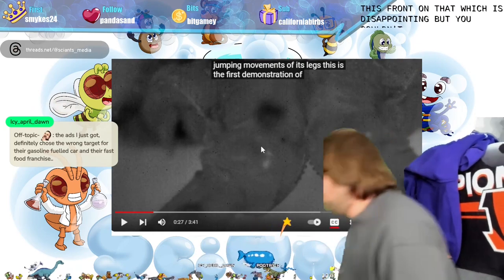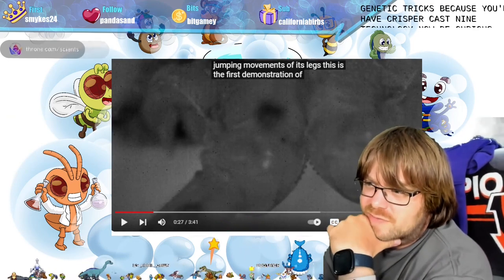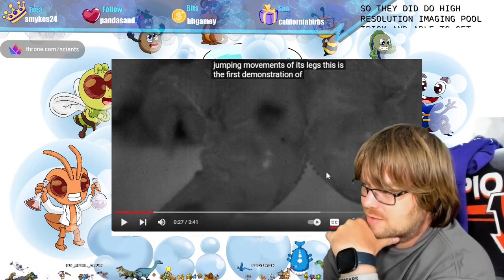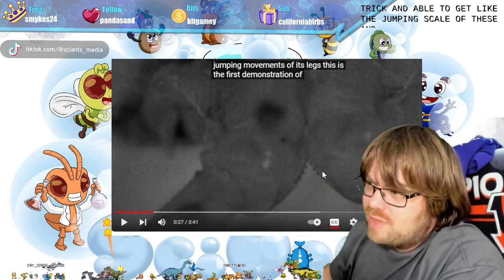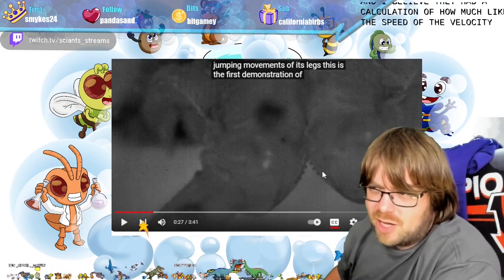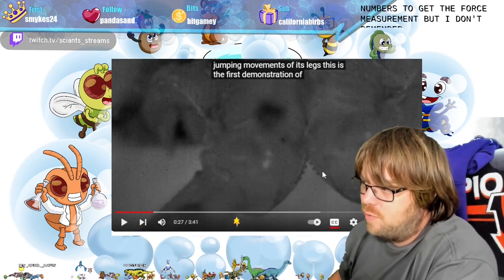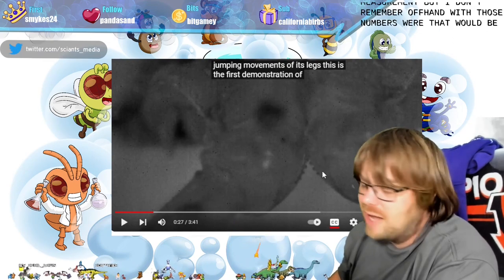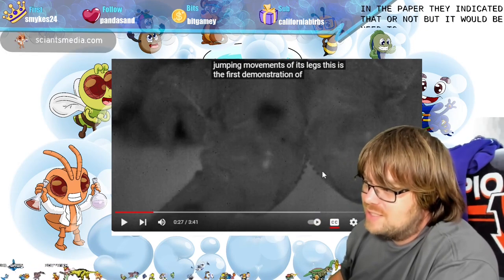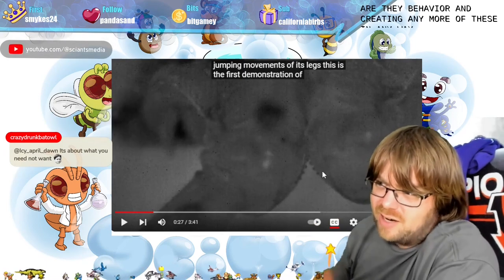Disappointing, but in theory you could now use CRISPR-Cas9 technology and be curious to figure out what kind of energy the gears can produce. They did do high-resolution imaging and were able to get the jumping scale of these insects — I believe they had a calculation of the speed and velocity they generate. You should be able to work off those numbers to get a force measurement. I'll look into whether the paper indicated that.